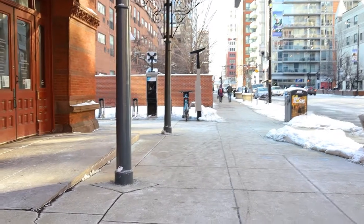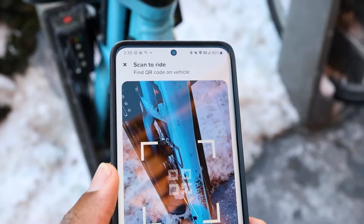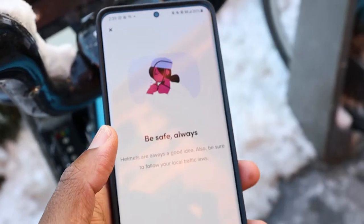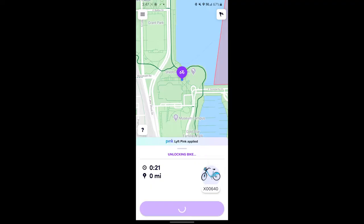Now I'm going to rent a Divvy bike so we can head to the Chicago lakefront, which is a perfect opportunity to test out the new camera. Here you can see the screen gets plenty bright, which really comes in handy in situations where you need to scan things like QR codes or just use your phone in bright direct sunlight.